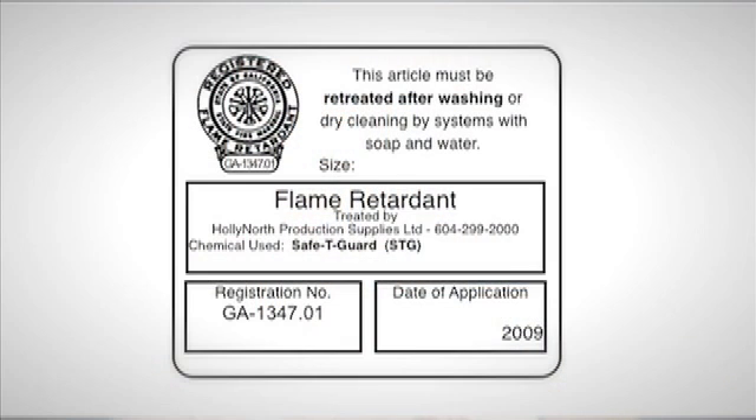If a good has already been treated or if it's inherently flame retarded, odds are that we'll have a certificate that will show what it's been treated with and when it was treated. It will also state whether it's a water soluble one and whether it requires retreatment after dry cleaning or exposure to water.